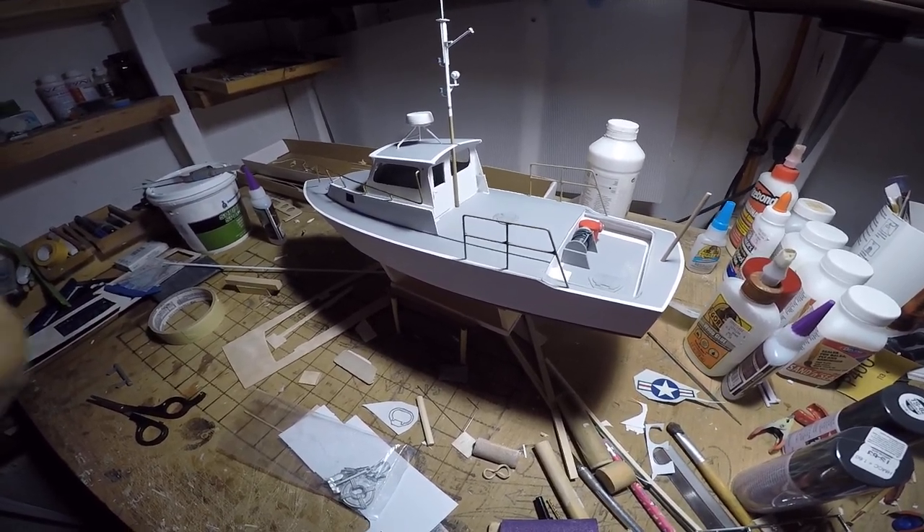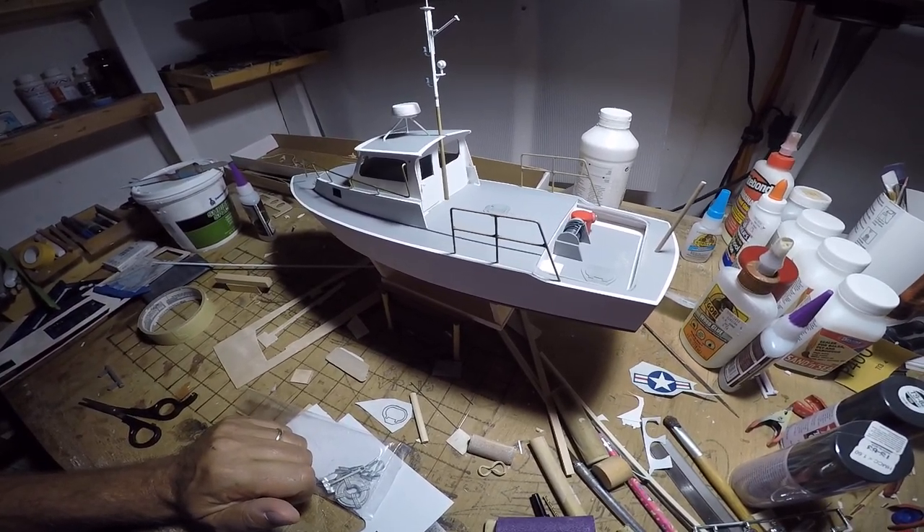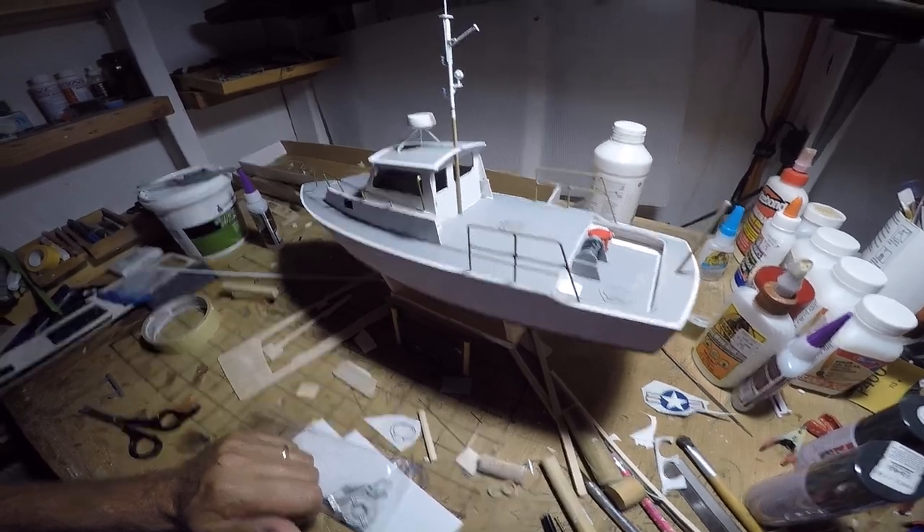There's still a little bit of work yet to do — a little more cutting and shaping of blocks. We'll just continue doing progress reports until the work is done. Thanks for watching.